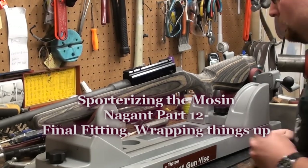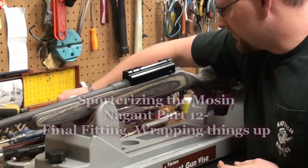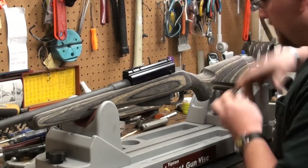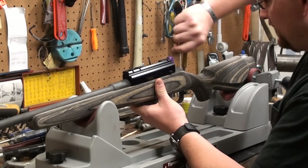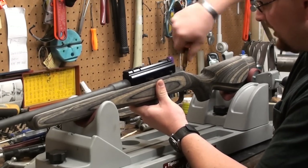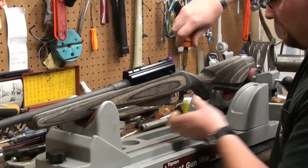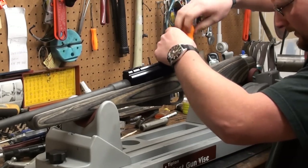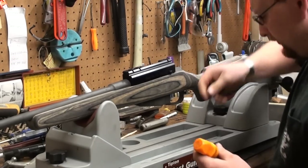Alright YouTube, at this point we're going to check on the status of our bedding job after we've touched up a few of the small areas here and just make sure we don't have any mechanical bonds. From this point we're going to be doing a little bit of touching up the fine fitting in the stock and making sure we don't have any sharp edges or any other odd things going on, and we shouldn't have any real issues here.